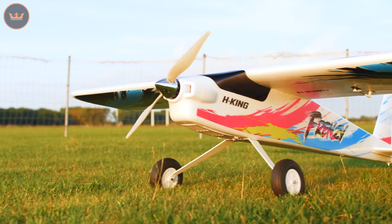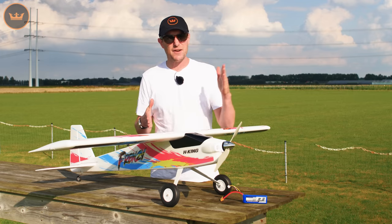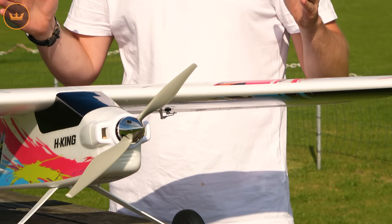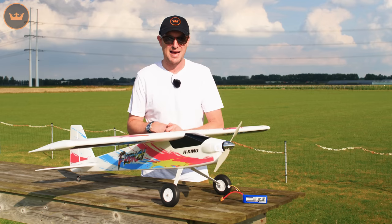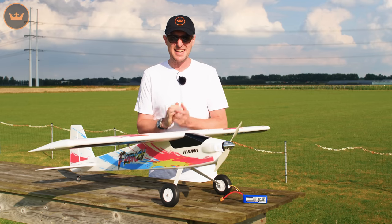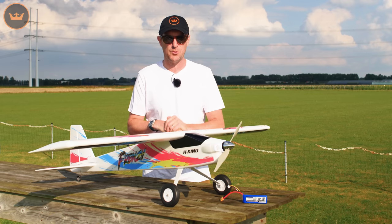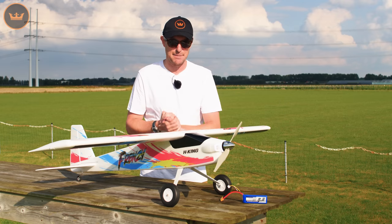Hello ladies and gentlemen and welcome to HobbyKing.com. My name is Stuart and I'm here to present a brand new model under the H-King brand. This is the H-King 1400mm plug-and-fly Frenzy. This 1400mm span model is a sports aerobatic model, though it could also be used as a trainer. It's very forgiving, flies extremely well, and it's a good all-round sports aerobatic model, as I will demonstrate when we get out to the field in just a minute.